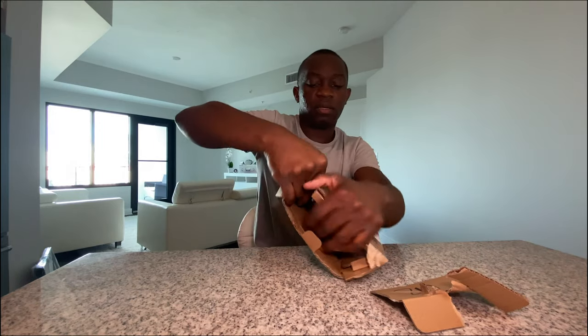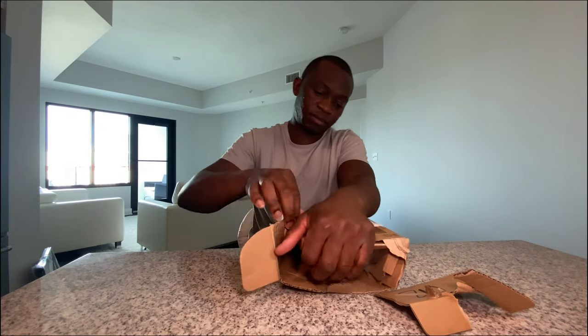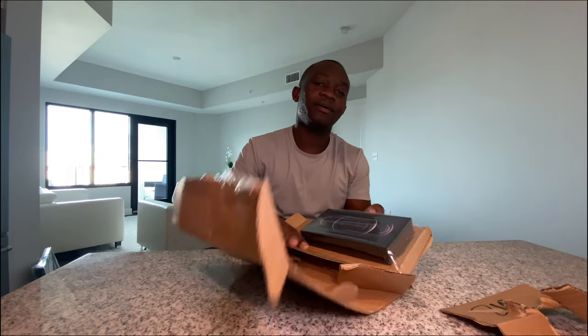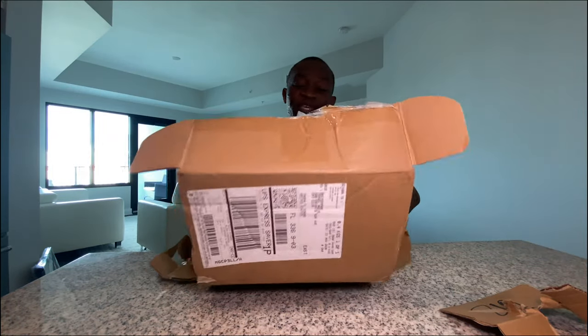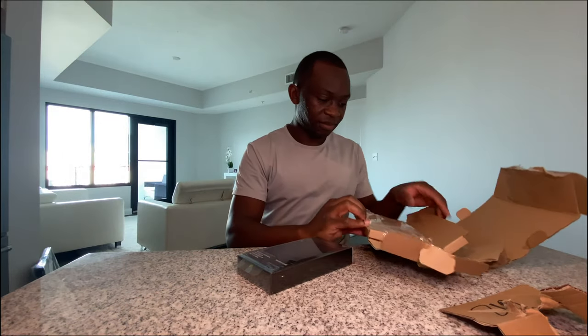Wow. Okay, here it is. Damn, this was like a stress issue — oh wow. Oh yeah, it is nice. Is there something else?